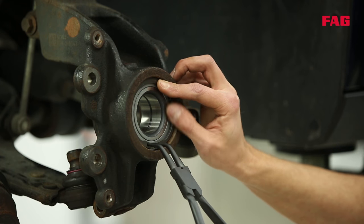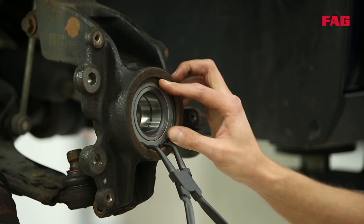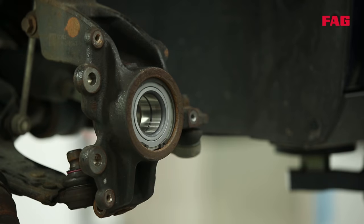Why is that? Because that position prevents moisture accumulation between the wheel bearing and the snap ring. Great tip.